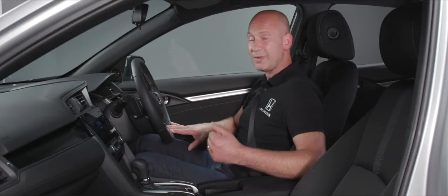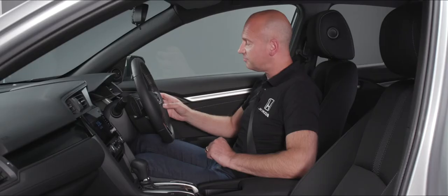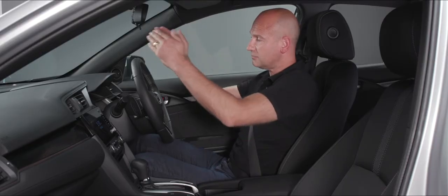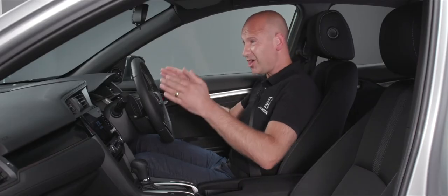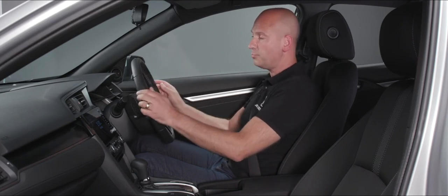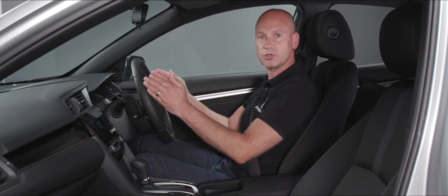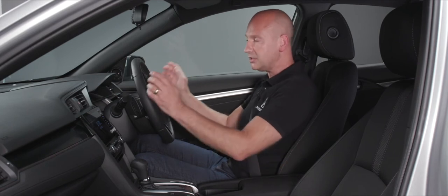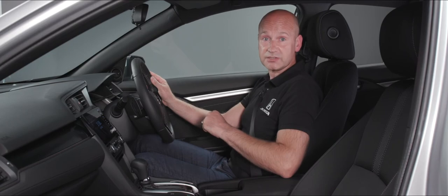Because this is an automatic transmission, the adaptive cruise control also includes low speed follow, meaning the function works all the way down to zero miles an hour. Underneath that selection of buttons is the lane keeping assist button. When selected, you'll see dotted lines on the meters in front of you. Above roughly 45 mph, when the car can see the painted lines on the road, those lines go solid and it gives a little assistance to keep you centered in the lane, reducing driver fatigue on dual carriageways and motorways. You still need to keep your hands on the wheel.